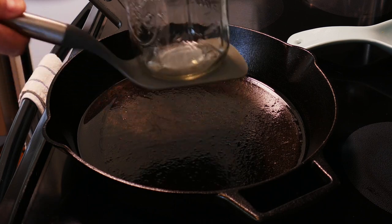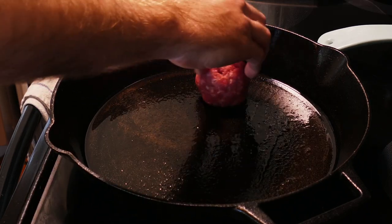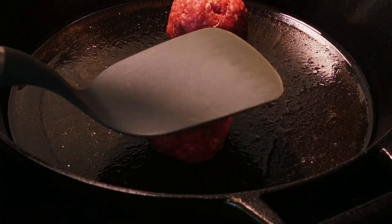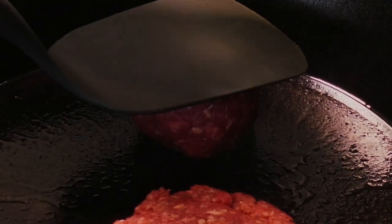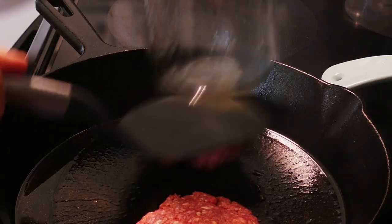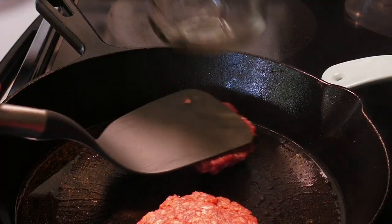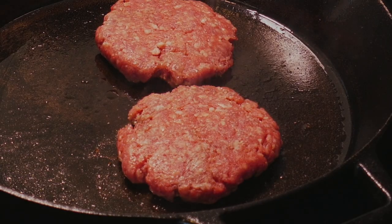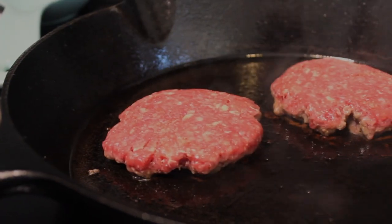We'll need a spatula and something with some heft to smash these. I'm using a mason jar, but use whatever you got. Position your balls in the center of the pan and press the daylights out of them — really press them down. We want to flatten these and maximize contact with the pan to form a beautiful caramelized crust. Give your spatula a light tap to release your burger — and maybe rub a little oil on the back of your spatula so the burgers release more easily than mine did. Pinch of salt atop each of these and we'll leave them here, no touching, for about three minutes. This will give us that crust we're after.